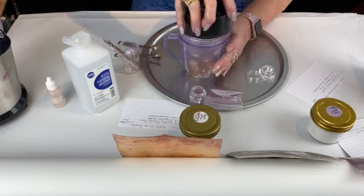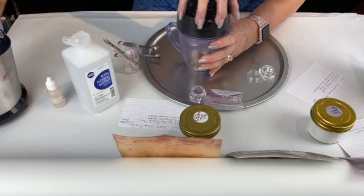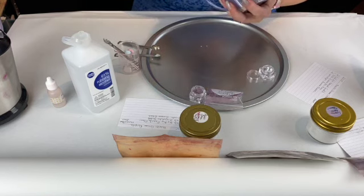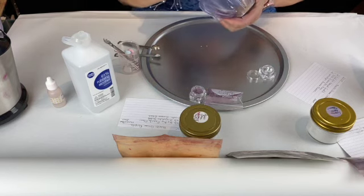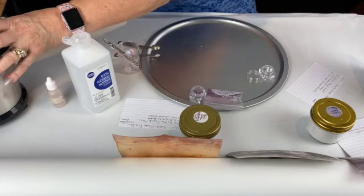The next thing we're going to do is blend this for 15 seconds. As soon as you make these, they are ready to wear. Pressed, you might want to wait 24 to 48 hours, but loose is ready immediately.